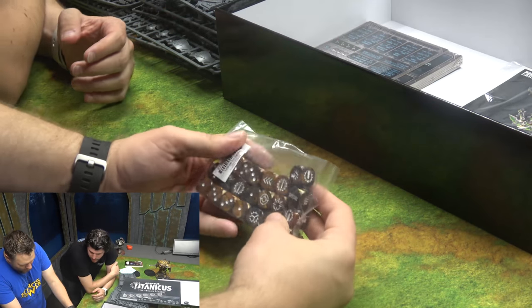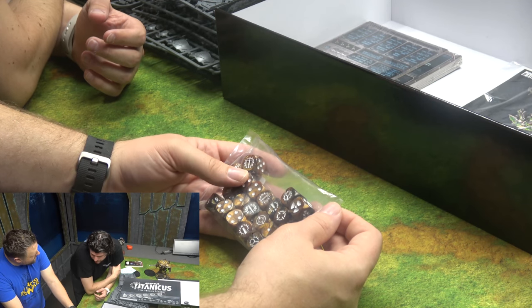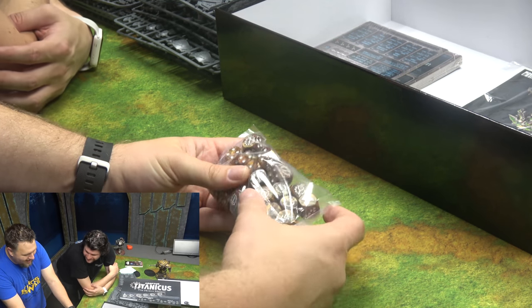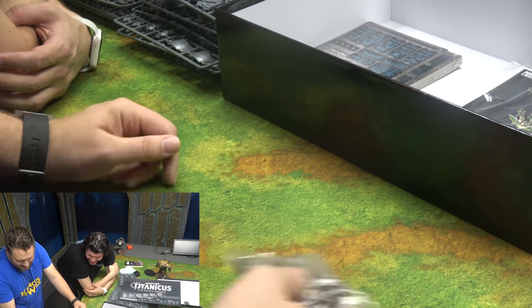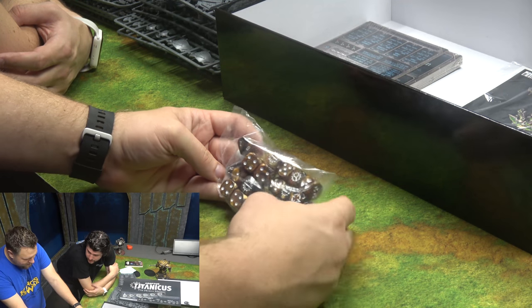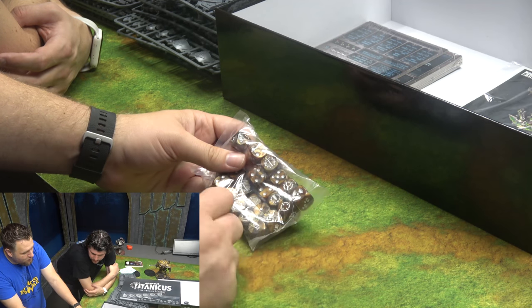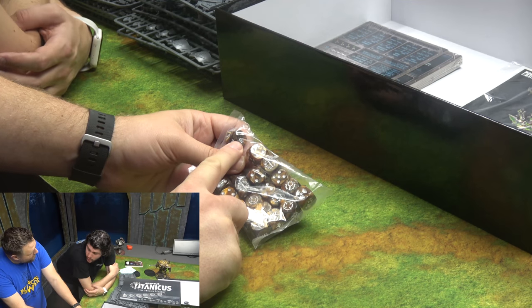Brown dice! I've heard these dice roll wonky — we'll have to test them before we end this video. There's a D10 — actually a couple of D10s. You roll D10s for initiative in this game. And if you get a super powerful weapon, instead of rolling a D6 for armor pen, you roll a D10.